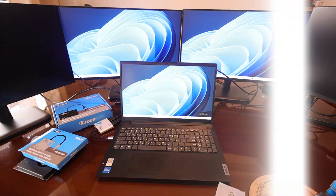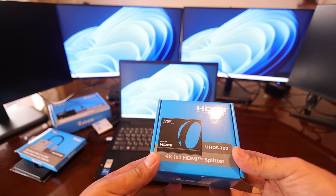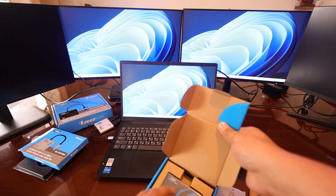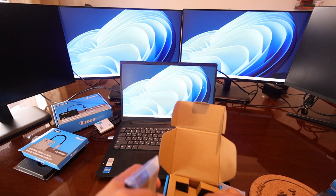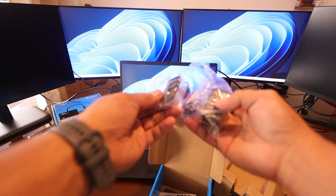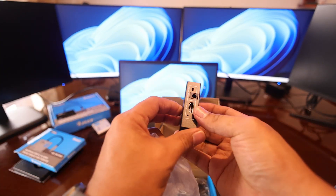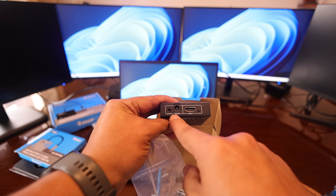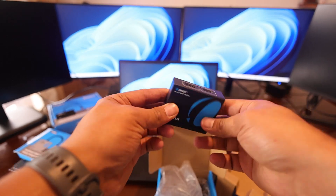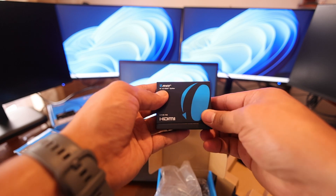The next device we want to check is this 4K 1-by-2 HDMI splitter. This is only a splitter, guys — it's a small one and it comes with an adapter. It has a power input and then it splits to two outputs. It has a very tough metal casing, and it supports 4K — that's very cool about this device.